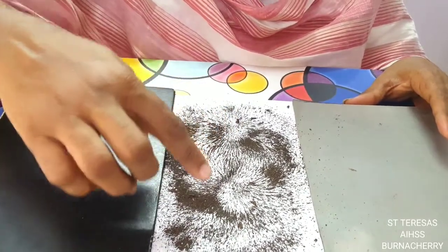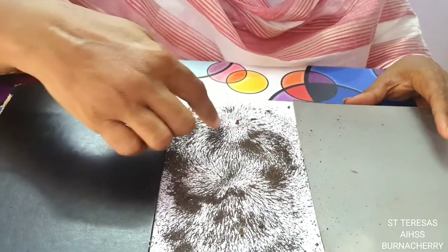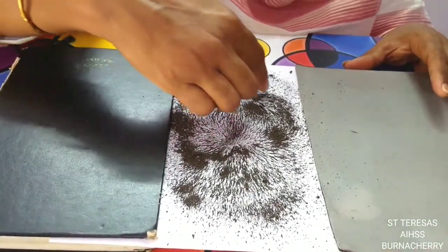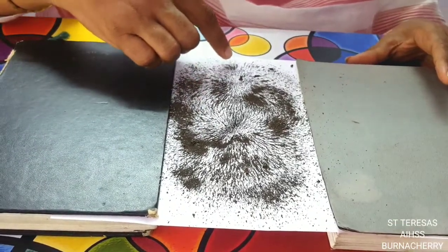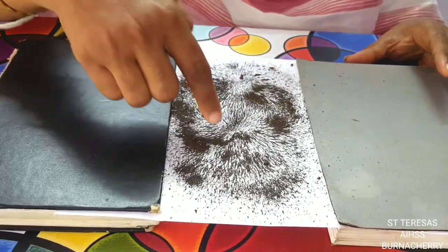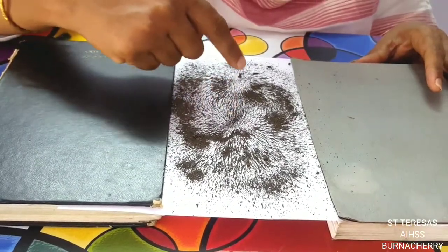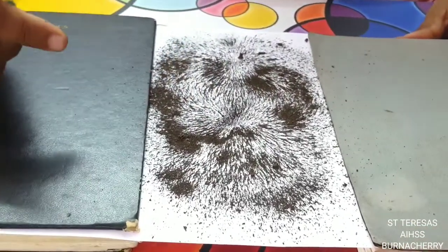We can see near the poles. If I push it a little bit, here we can see near the poles — these two are the poles of the magnet. So the power is more here, and we can see it is standing in a curved position. This whole area has magnetic power.